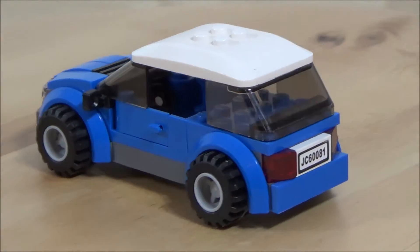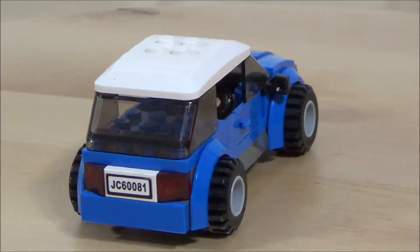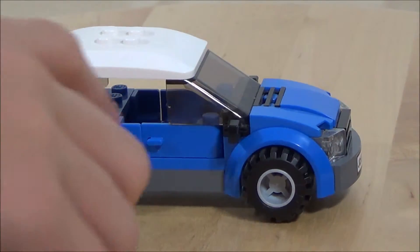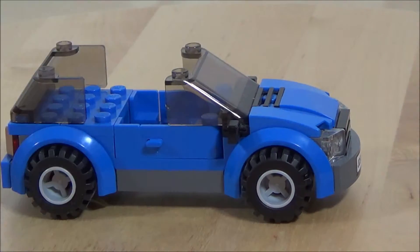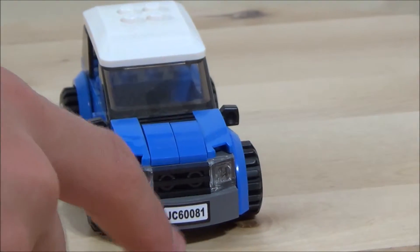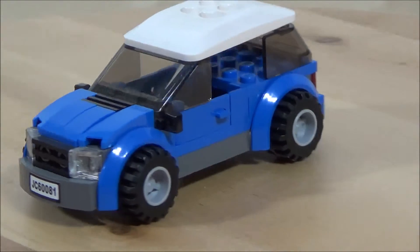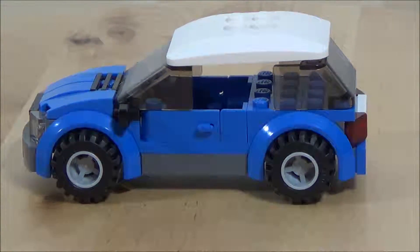Here is the car — it's a blue car. Here's just a quick look around. There are license plates, a nice little detail. Opening doors on both sides, and the roof comes off. On the front there's another nice license plate, bumper, and grill piece. All around just a nice blue car.